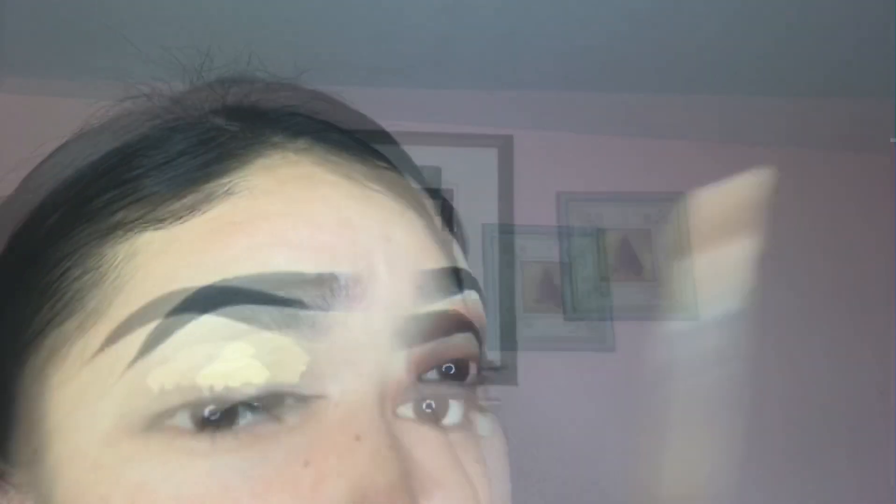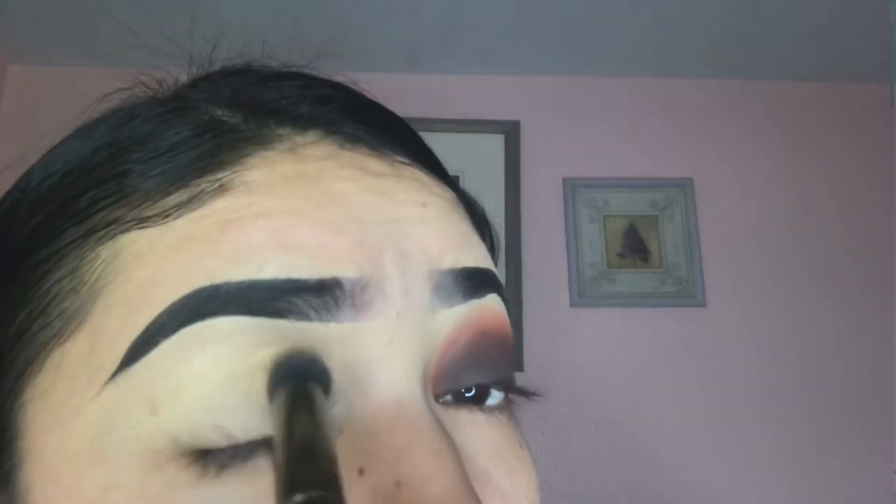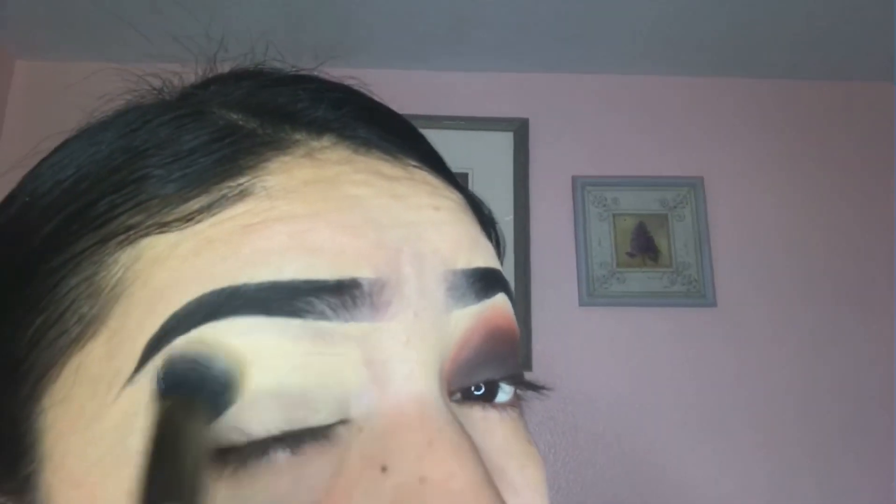I'm going to start off by priming my eyelid with the concealer from Born This Way and I'm just going to buff that out with a buffing brush.